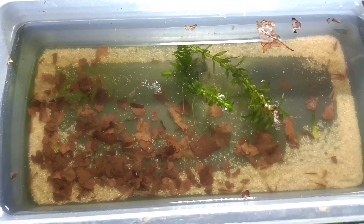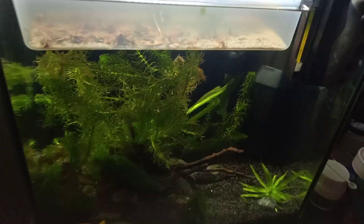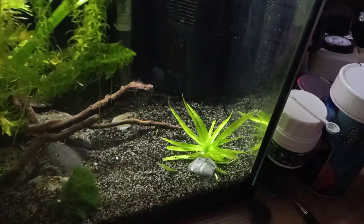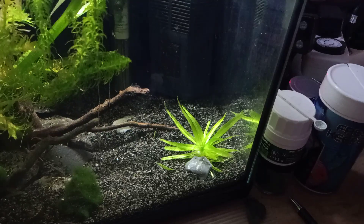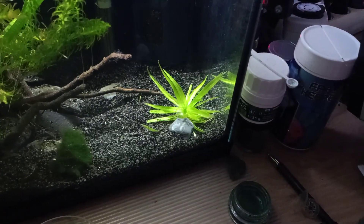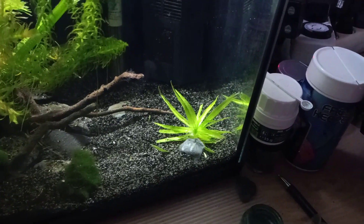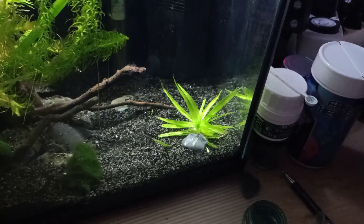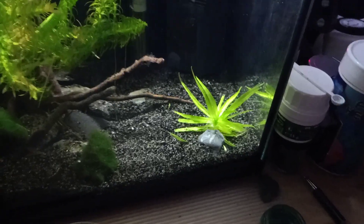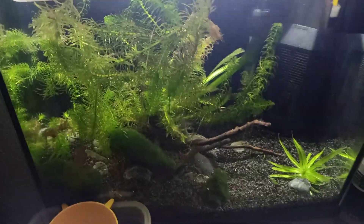The Longicaudatus juveniles are inside the hatchery currently. As you can see, this is the tank below that's getting ready for them. I added a new plant that I found in a pond nearby. I put it in quarantine for about three weeks to make sure there were no nasties hatching from it. Nothing hatched from it, so there were no eggs on it. I added it to this tank and I'm not completely sure what it is, but it's an interesting little green plant.